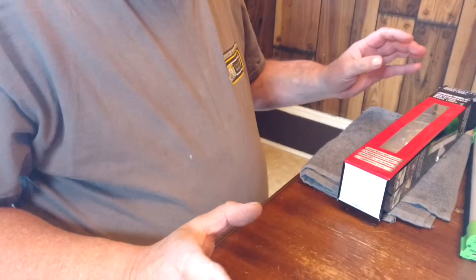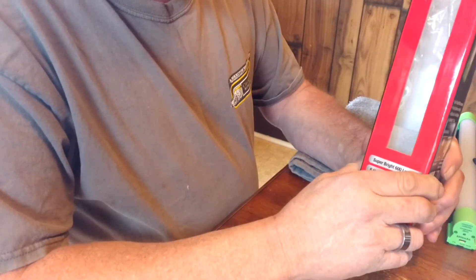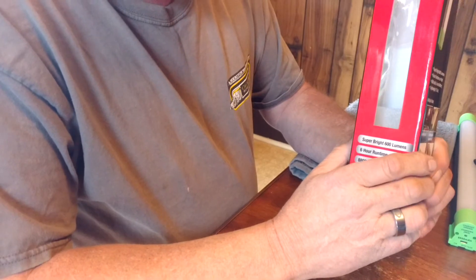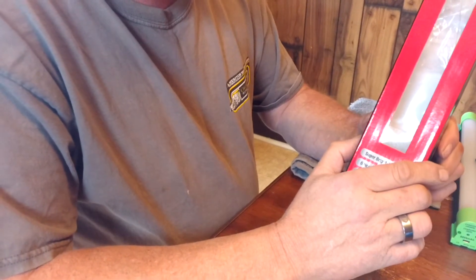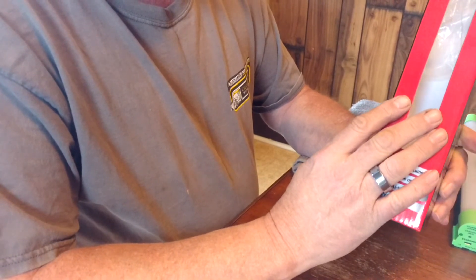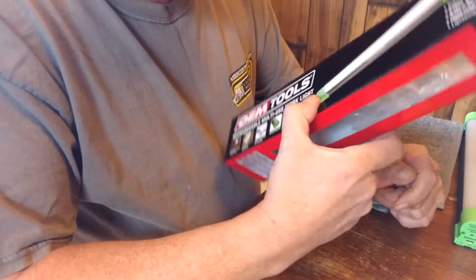I'll try, hopefully this turns out all right. I'm not affiliated with OEM or AutoZone, I have nothing to do with either company. This is my own review on this tool — I am not affiliated with AutoZone or OEM at all.